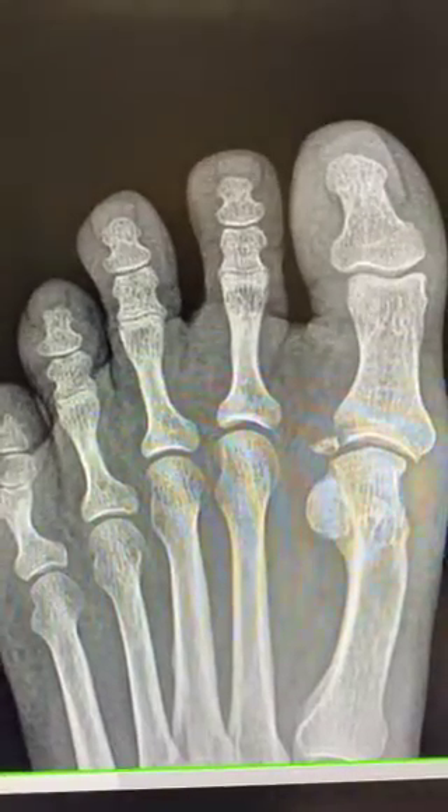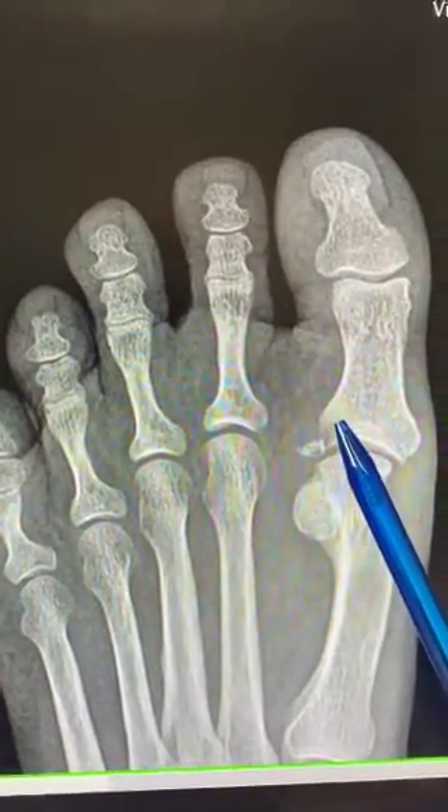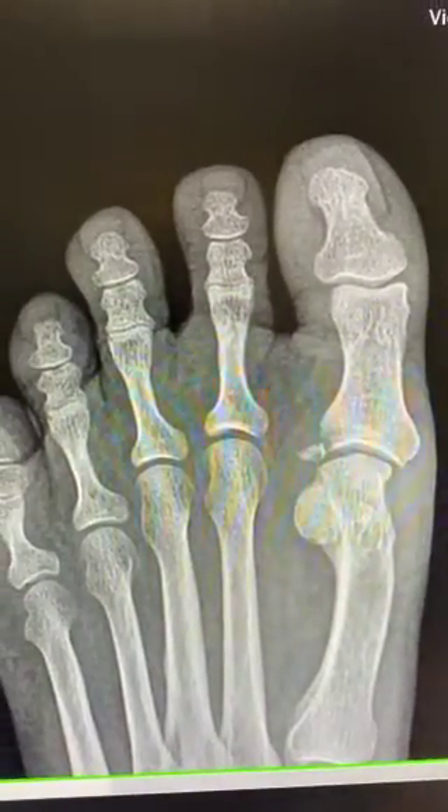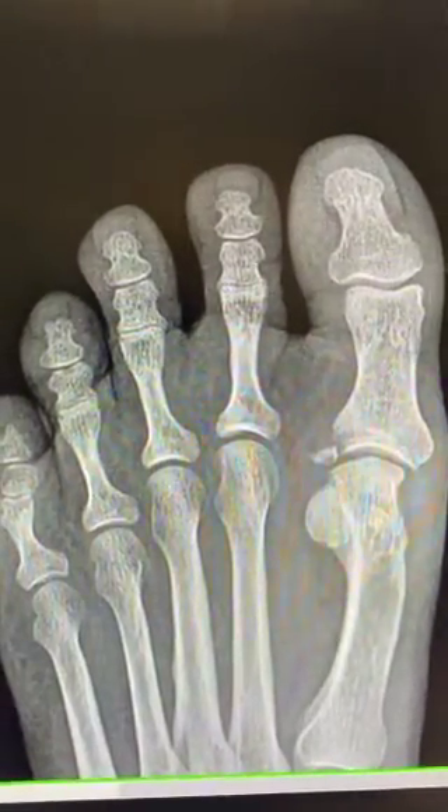I'd like to show you how to wrap an avulsion fracture involving the hallux. This is a fracture at the base of the hallux that if left untreated will result in the fracture not healing and the toe shifting. This is an avulsion fracture involving the base of the lateral hallux proximal phalanx, so it's a great toe joint fracture.